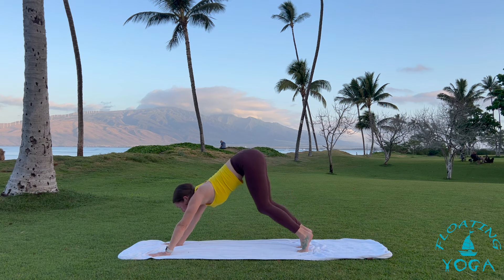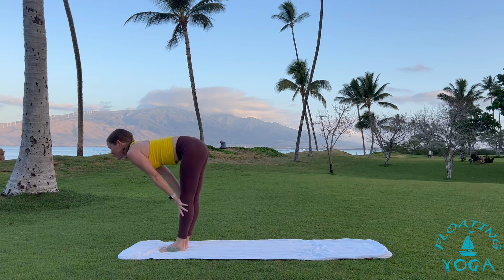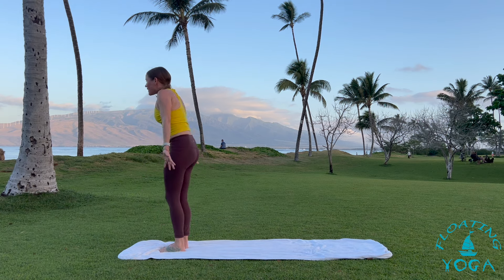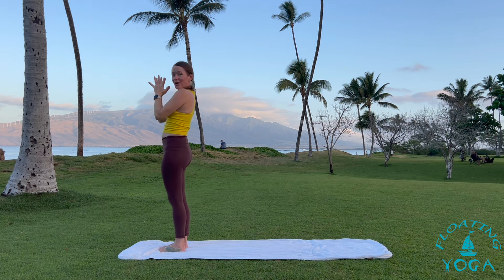Come back to neutral plank. Downward facing dog. Adjust your feet as you need. Pedal out, sway a little side to side. Bend your knees, breathe in, look forward. Step or hop to your hands. Inhale, halfway. And exhale, fold, release. Inhale, rise. Hands reach high. Exhale, palms together in front of your heart.